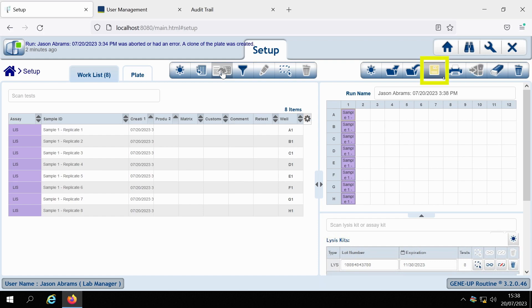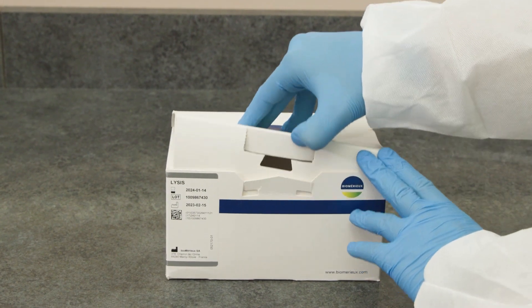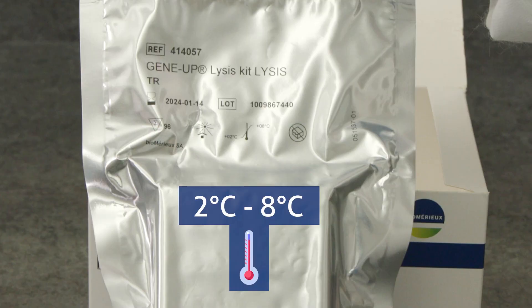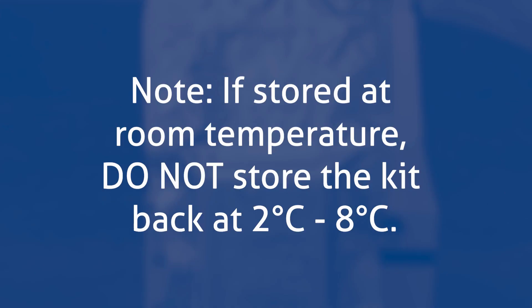Next, click on the Save button to save. Allow the kit to come to room temperature. Note: if you are using a new kit, ensure that the sealed foil pack is vacuum sealed and the desiccation pack is present. The GeneUp Lysis Kit should be stored at 2 to 8 degrees Celsius. After opening the kit, if stored at 2 to 8 degrees Celsius, the kit can be used until the expiration date. Note: after opening, the kit can also be stored at room temperature, 15 to 25 degrees Celsius. If stored at room temperature, the kit should be discarded after 3 consecutive months or until the expiration date, whichever comes first. Note: if stored at room temperature, do not store the kit back at 2 to 8 degrees Celsius.